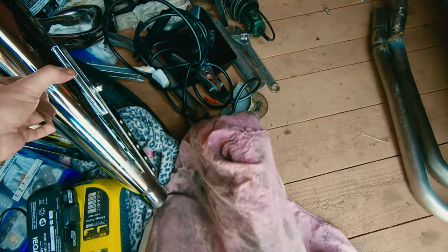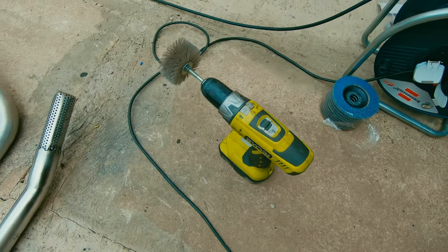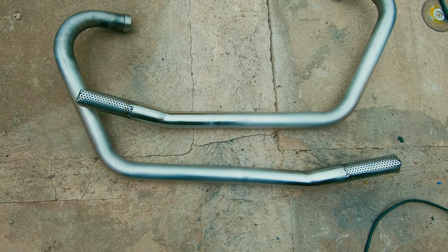Let's go to work. After a bit of using tools like this, that, this — we're almost finished. I still need to polish those pipes.